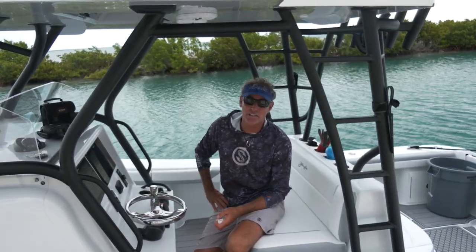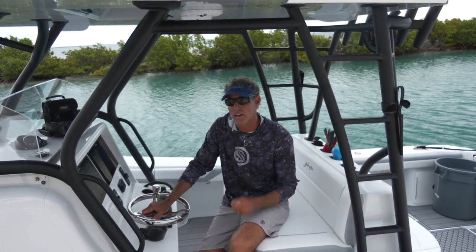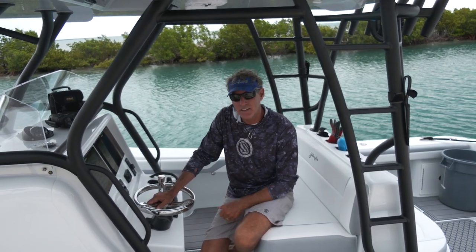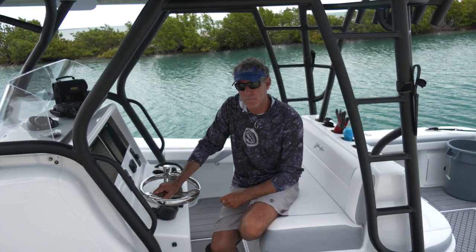Everything I showed you here today is available at your local West Marine. I shop at mine in Almarada, Marathon, and Key West — they're all over the country. If you need anything, be sure to spend some time with their tackle center. They'll help you out.